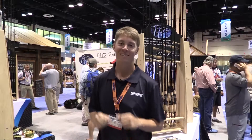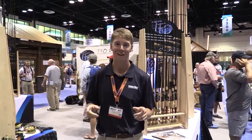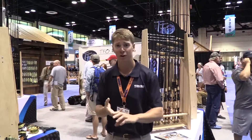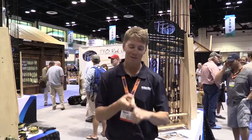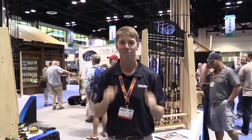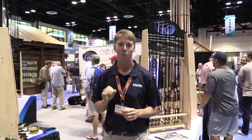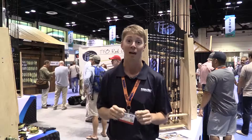We're on the floor at iCast and we're checking out Temple Fork Outfitters. Here's what I can tell you about Temple Fork: if you use a bass rod, salmon steelhead rod, surf rod, fly rod, spinning rod, casting rod — they've got the rod for you. These guys cover it all. They make some really cool stuff. It's worth checking out. We're going to look at it right now.